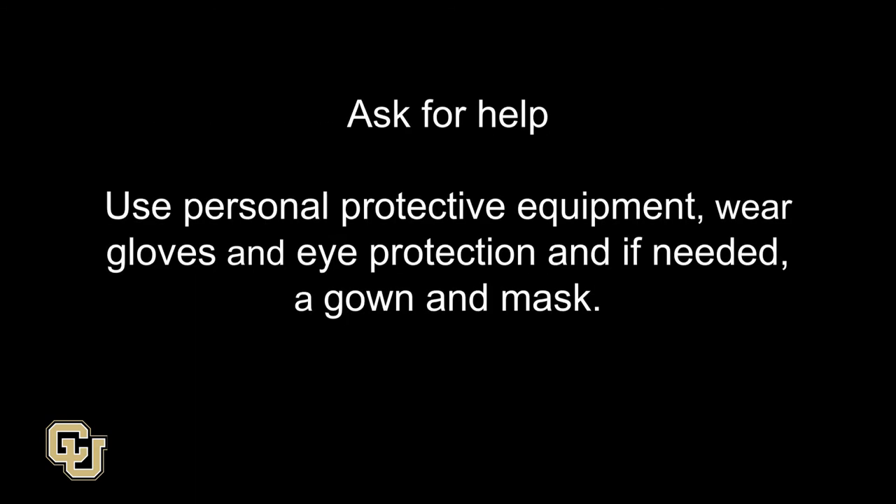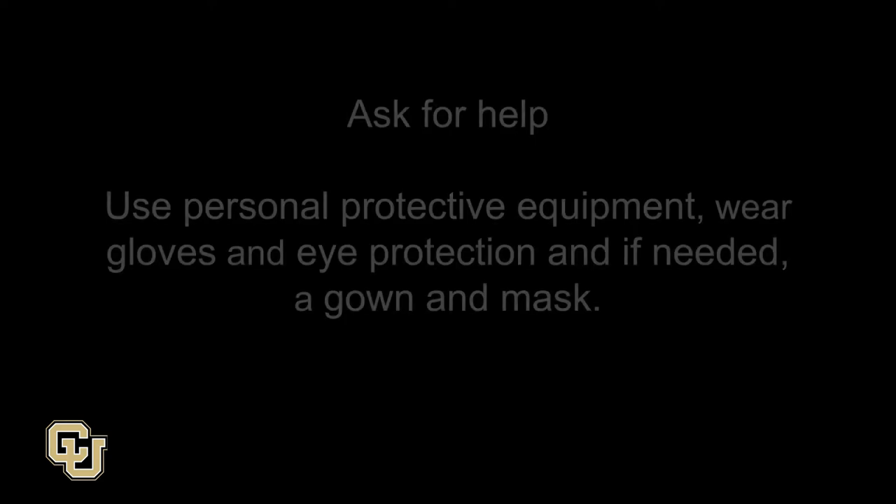Ask for help. Use personal protective equipment: wear gloves and eye protection, and if needed, a gown and mask.